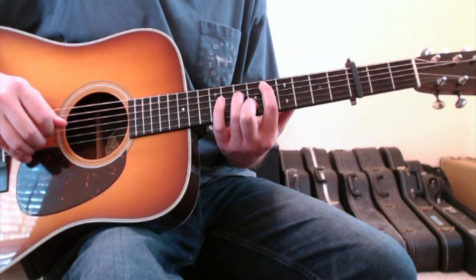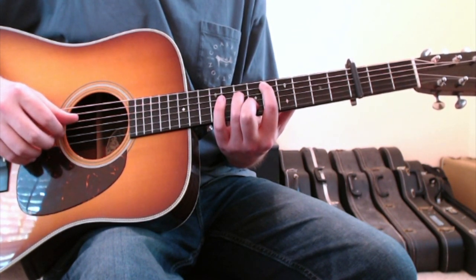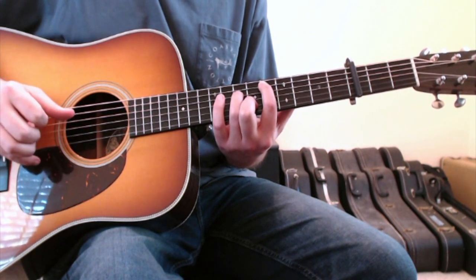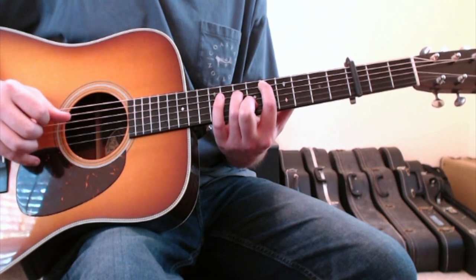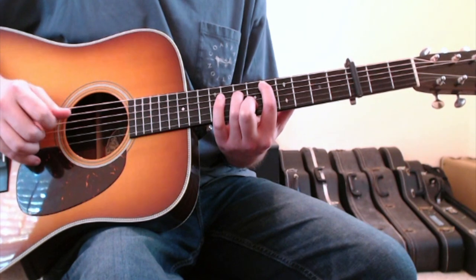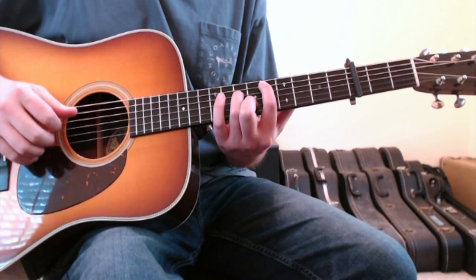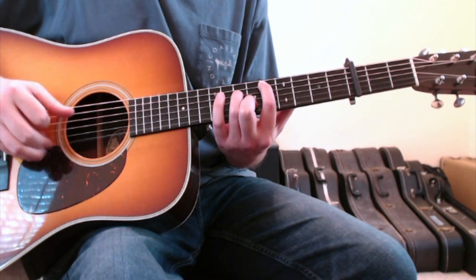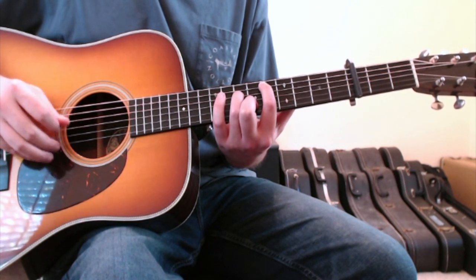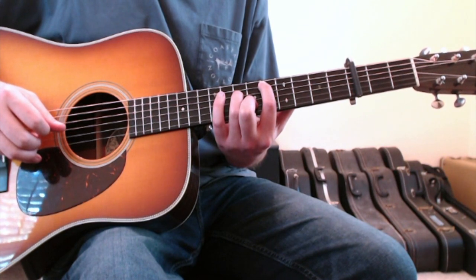You're plucking with your thumb the five string, and then you're going to pinch with your thumb and second finger the four string and the two string. Then you'll finger roll across the open three, trying to keep rhythm going with your thumb. Finger roll down across the open three with your first finger, and then come up and catch with your second finger the open one string. That's what you're doing for the first chord.